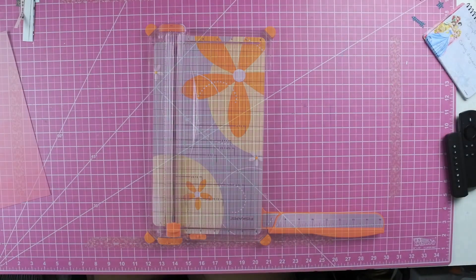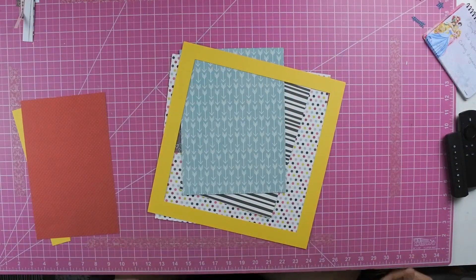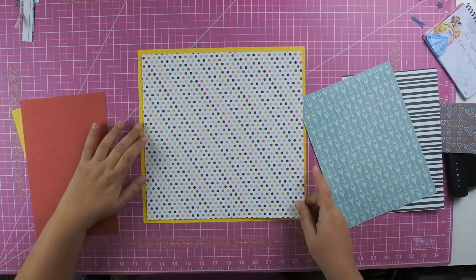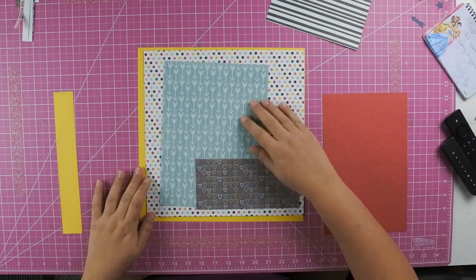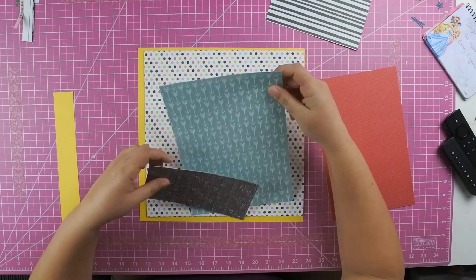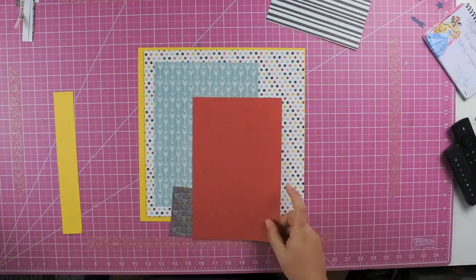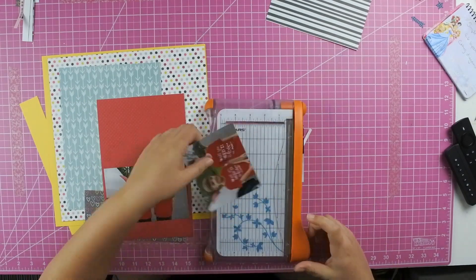Once you get everything cut out, what she does is when she gives you the measurements to cut out, she also tells you what pile to put it in, and then that's where you figure out how to start putting your pieces of paper together. So this is what I'm doing here — these are the pieces that were for pile number one, and I am trying to figure out what works best for the photos that I'm going to be using.